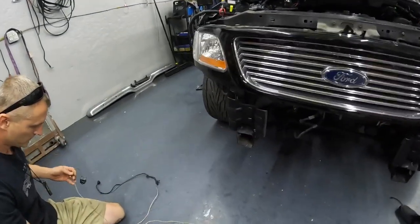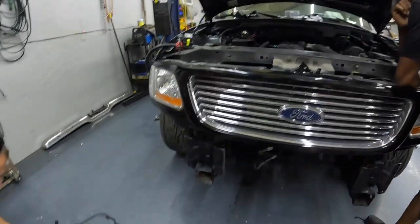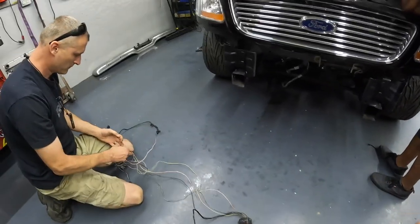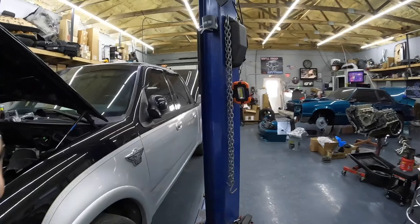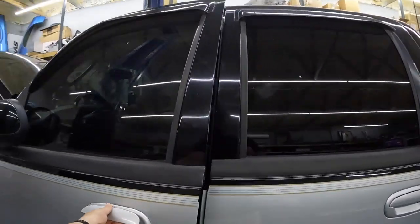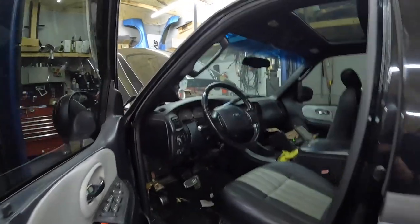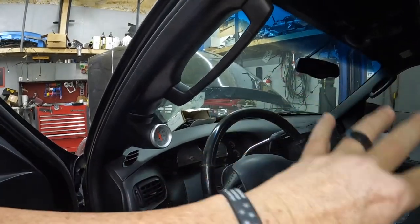The first part we got is our harness from Lethal Nate — search Lethal Nate on Facebook. This harness is going to make all the factory gauges work, the AC, and the passive anti-theft — all that good stuff.